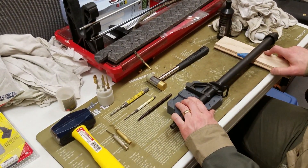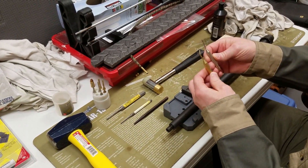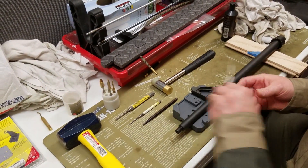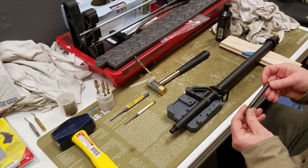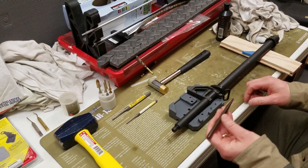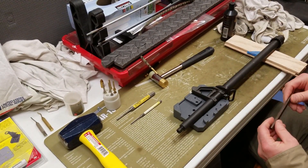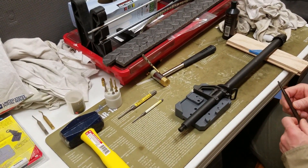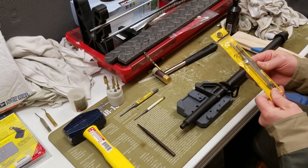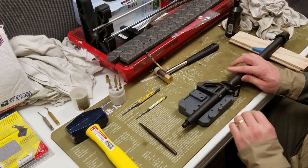I initially tried this a few weeks ago. I used these little punches and they were not up to the challenge — they got all bent up. So I went and did some more looking around on the internet and found on MidwayUSA a punch that was supposed to be strong enough to withstand the force of the hammer blows to get these pins started out of the front sight base. I also found some punches I've had for a while that I think I got at Home Depot that seem to be able to continue the job once the pins are freed.